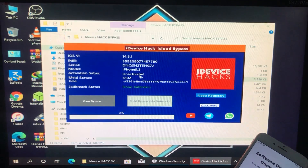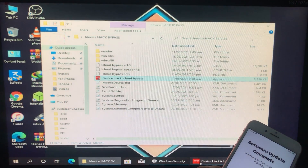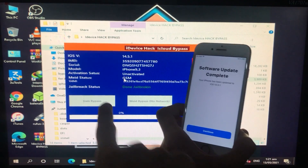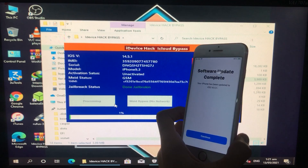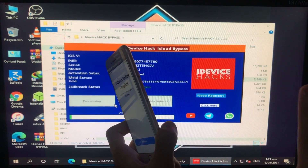I'm going to connect my iPhone to Windows through the tool. As you can see, my iPhone is successfully connected to the tool. It is showing everything — the serial number, the IMEI, the iOS version, and everything is present here. After that I'm going to click on GSM Bypass because I have a GSM iPhone, and now we have to wait for it to complete.